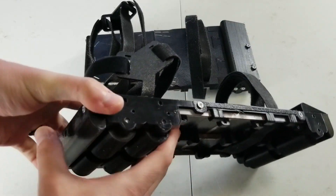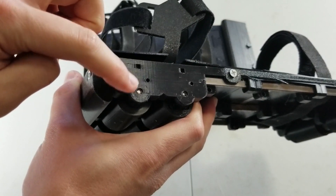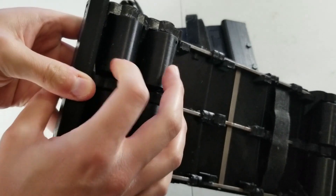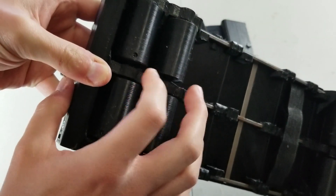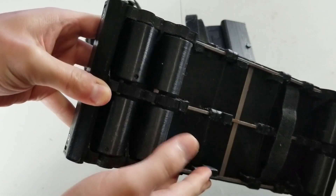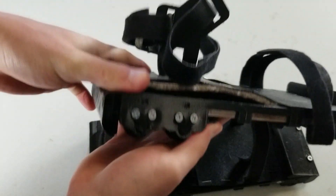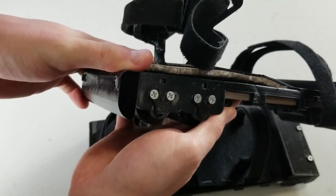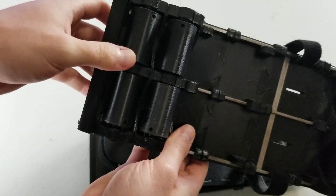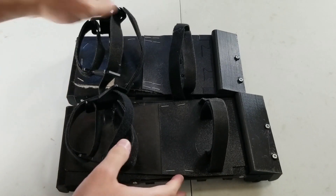Another improvement is the fix for what we saw in the last video where one of these axles came out a little bit. The set screws in these wheels are supposed to prevent that from happening, but they didn't. So what I ended up doing on the new shoe is putting caps over the ends so the axles can't come out — I got the set screws and eliminated some parts.